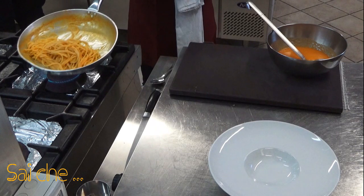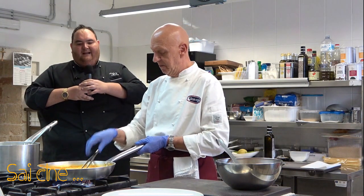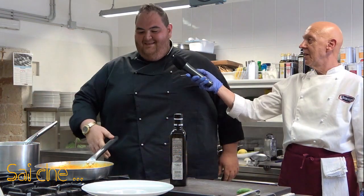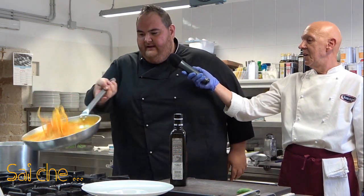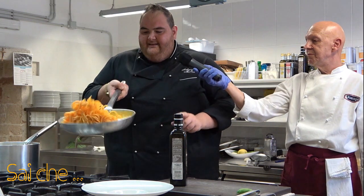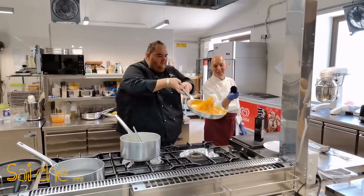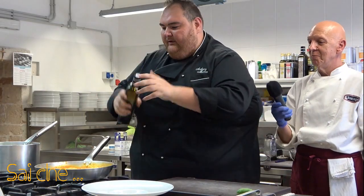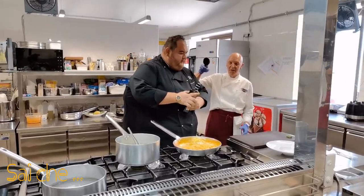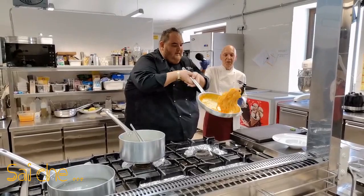Ora andrò ad impiattare personalmente, perché è un piatto a cui tengo moltissimo. Il nostro primo è giunto nella fase di mantecazione — sentite il suono. A questo punto ci aggiungiamo un leggero filo d'olio, sempre il nostro leccino, per dare ancora più il sapore mediterraneo e per dare lucentezza alla nostra pasta. Prepariamo il nostro chiffon.